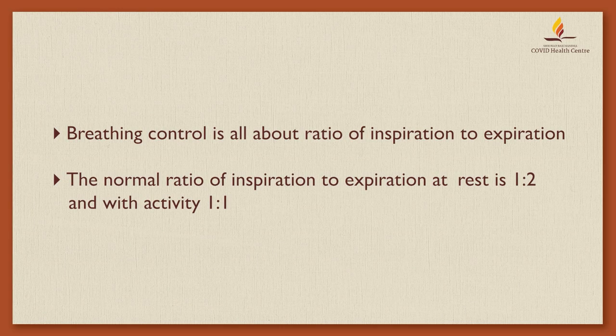Breathing Control is all about the ratio of inspiration to expiration. The normal ratio of inspiration to expiration at rest is 1 to 2, and with activity, 1 to 1.